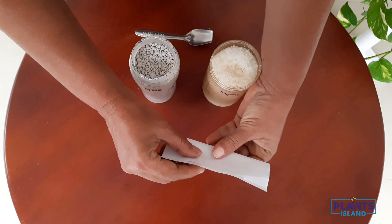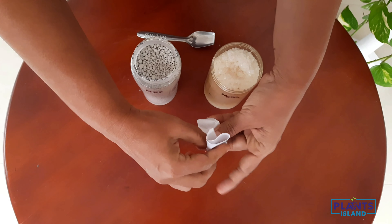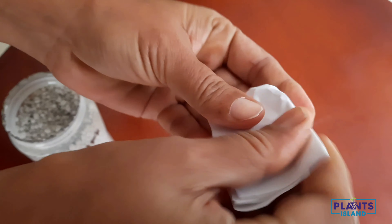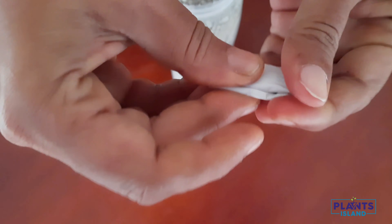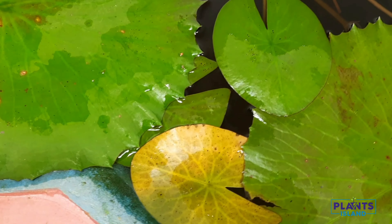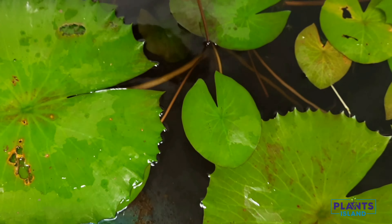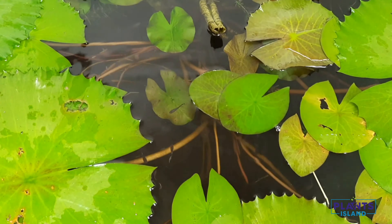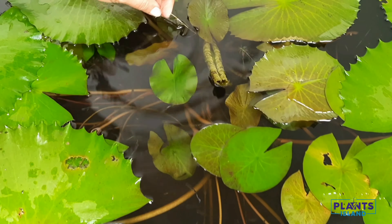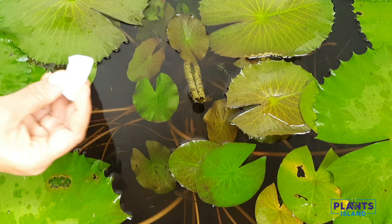Wrap it properly. Be careful with the quantity of fertilizer you use, as over-fertilization promotes algal growth. Before we start fertilizing, we need to cut off all the dead or old leaves — they will have a slight yellow color. We can also cut off all the excess aquatic growths as well.